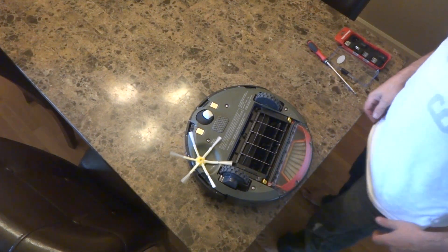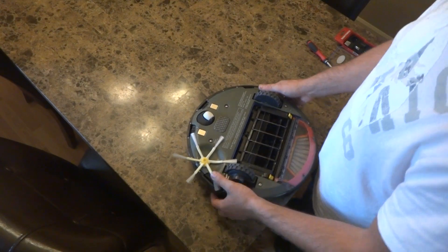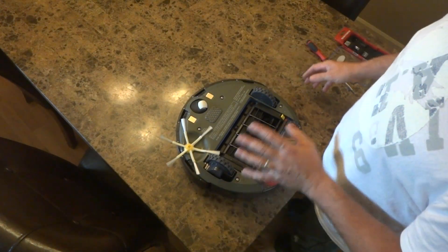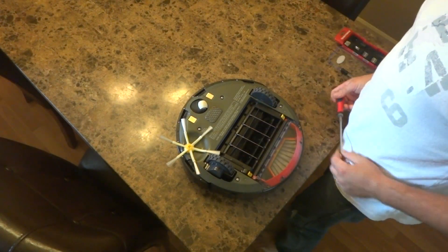Alright, hello and welcome to the iRobot channel. Here we got the iRobot Roomba 580 model and I'll show you how to remove the modules on it.